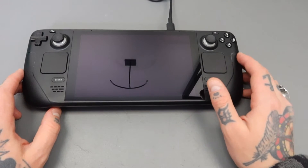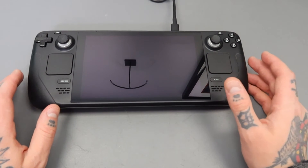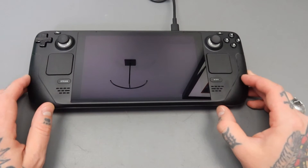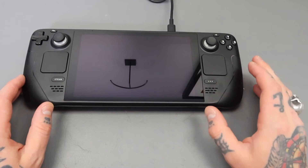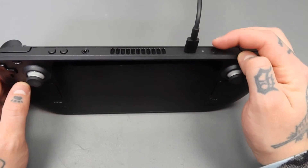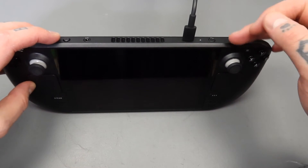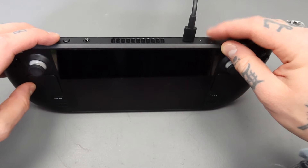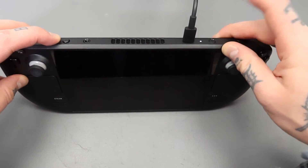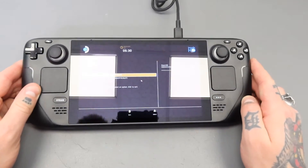Next thing we're going to do is power this on, but we need to do this a very specific way. I've seen videos on YouTube where everybody's saying that as soon as you install your micro SD card and power this on it's going to automatically give you the option to boot into Bodicera — that couldn't be further from the truth. Here is our power button, here's our volume down button. We're going to push both of these at the same time until you hear the sound of your Steam Deck turning on, and then we're going to lift off of the power button. Pushing them both down — there's our prompt — lift off the power button, leaving your finger on the volume down.